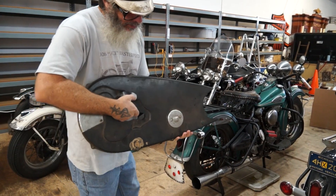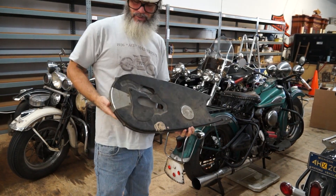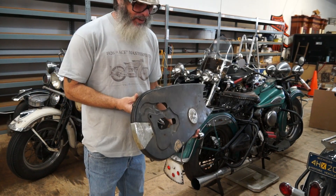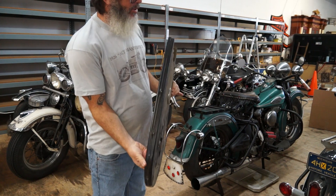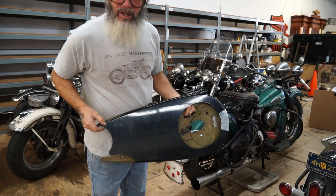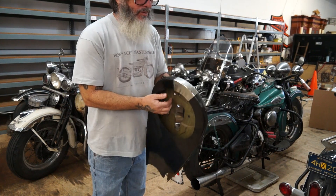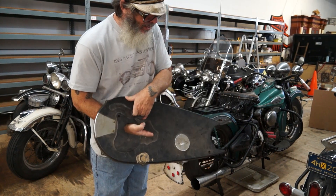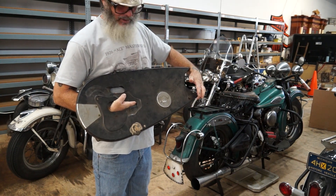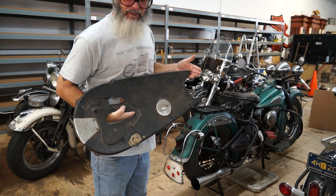What we have here is an enclosed chain guard for a pan head or knucklehead — this is new old stock. I did not get it in the original wrapper; this is exactly how I got it, out of Louisiana with a bunch of stuff. It was obviously on the downside, but if you take a little polish I'll give you an idea of what this side will look like — this will be the side facing you. It takes a special little bolt and a special little bracket that I don't have; this is all I got of it.